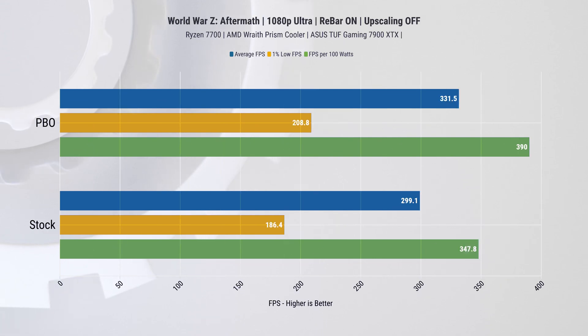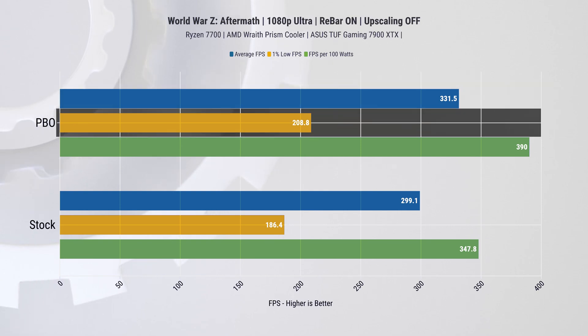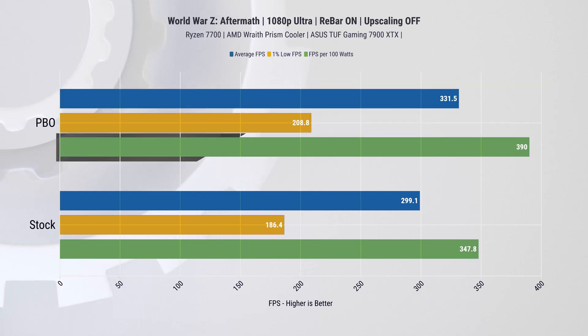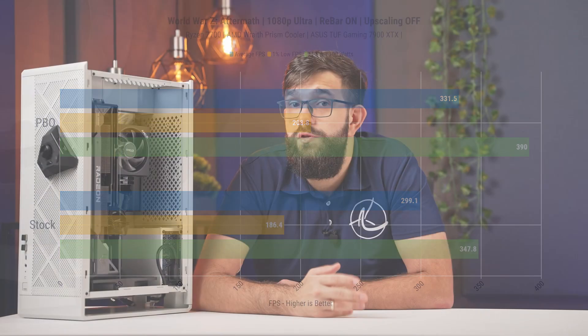We've got one more game where PBO actually shines — World War Z. At 1080p we see about a 10% improvement on average FPS and an 11% improvement on one-percentiles. We also see about 12% higher FPS per watt.